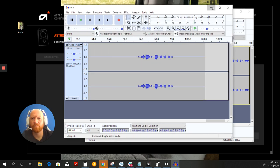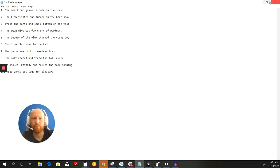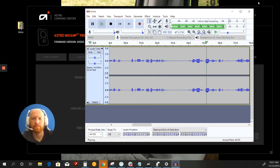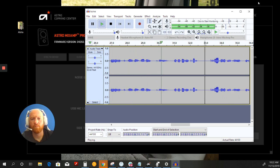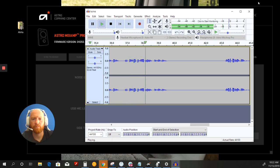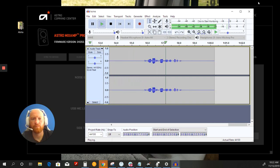This is the Astro A40 TR on the home setting: 'The small pup gnawed a hole in the sock. The fish twisted and turned on the bent hook. Press the pants and sew a button on the vest. The swan dive was far short of perfect. The beauty of the view stunned the young boy. Two blue fish swam in the tank. Her purse was full of useless trash. The colt reared and threw the tall rider. It snowed, rained, and hailed the same morning. Read verse out loud for pleasure.' This is the home setting with a phone about a foot and a half away playing rain sounds. You'll notice how the rain sounds come through more clearly when I'm talking, and they go away when I'm not talking. The swan dive was far short of perfect.